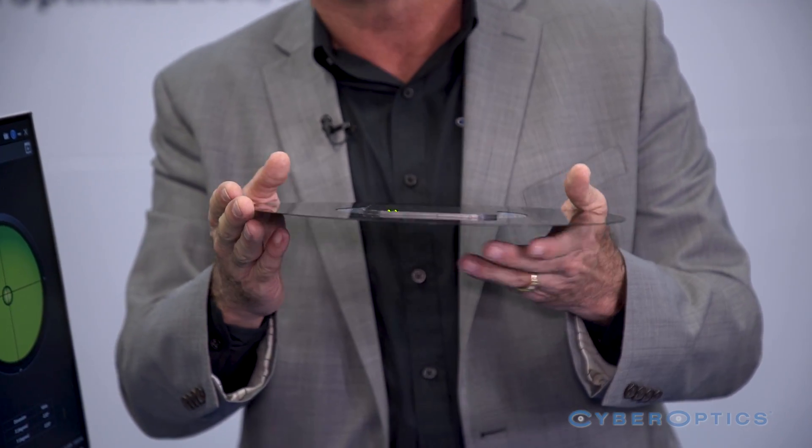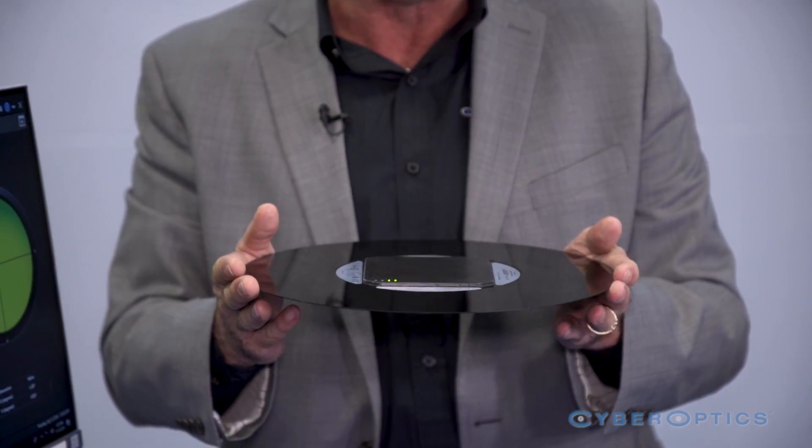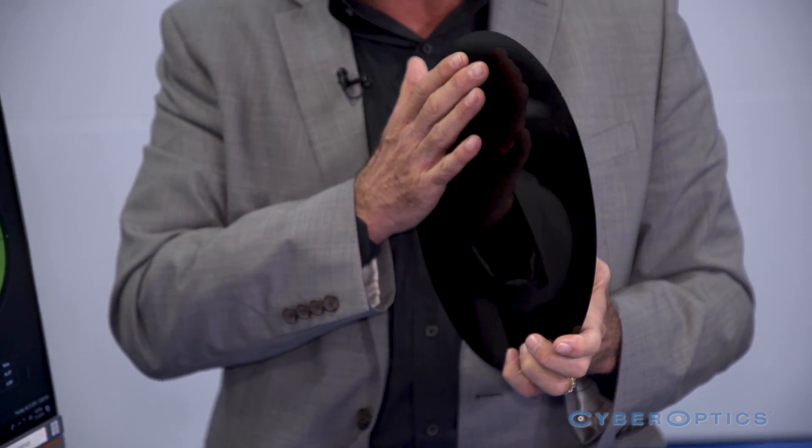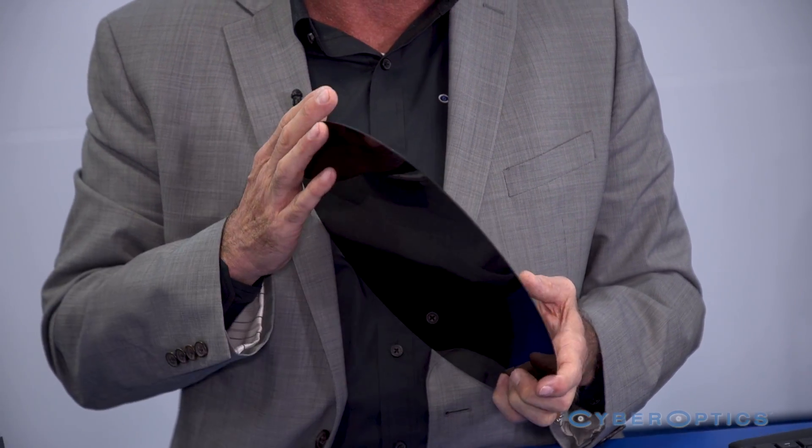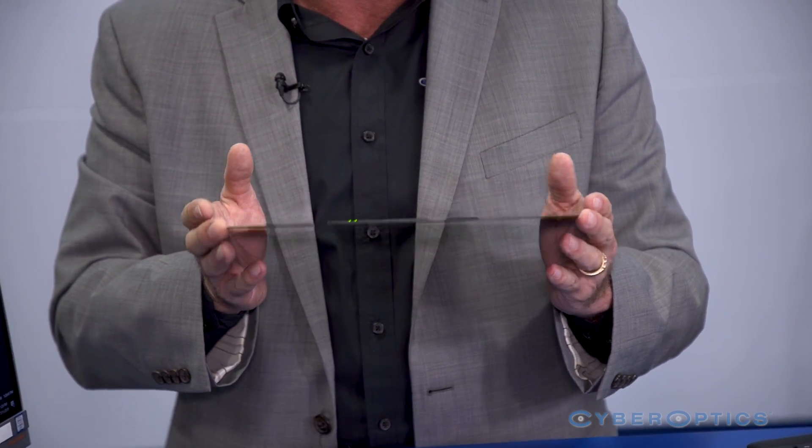The AVLS3 is 3.5 millimeters thick, so it will fit in more tools, and the chemically hardened glass will allow for better vacuum chucking for tools that have stringent vacuum chucking requirements.